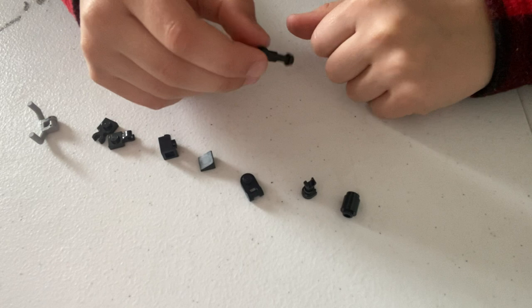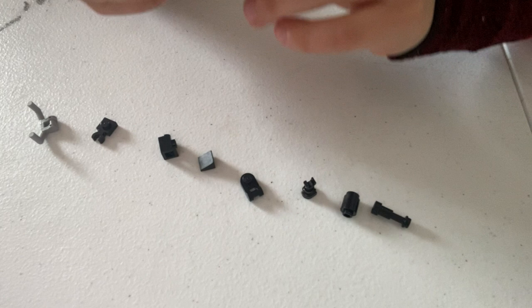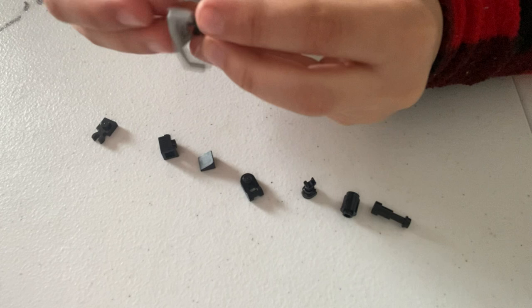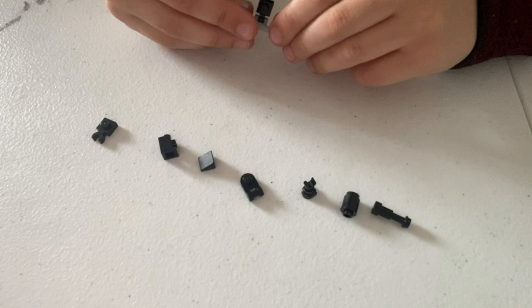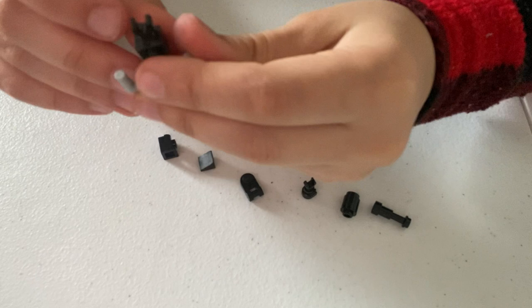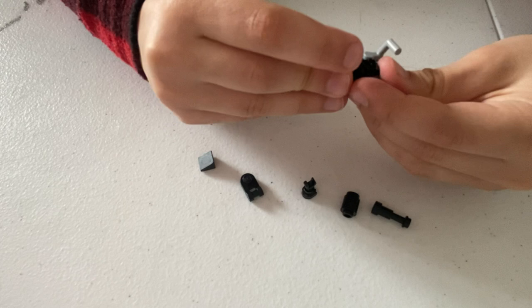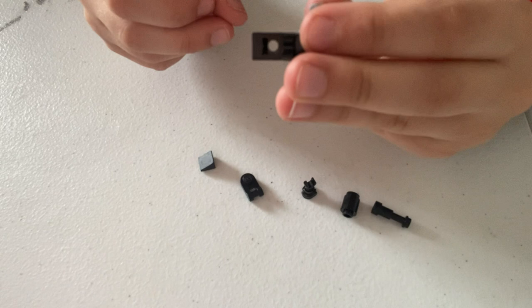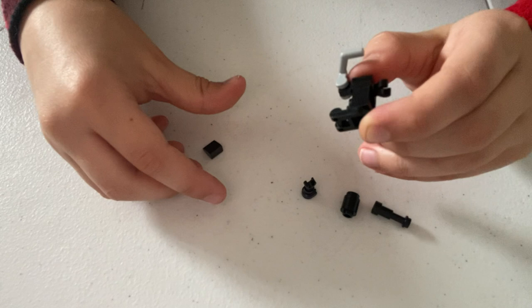Listen closely because building this weapon is not easy. First, take the horizontal clip and clip it on like that, then swivel it upwards so that it looks like that. Then take the horizontal clip and place it like that for iron sights. Then take your indented brick and place it on there so that the whole stud part is facing upwards. Then take your one-by-one swivel piece and clip it onto the back of the brick with the stud on it.